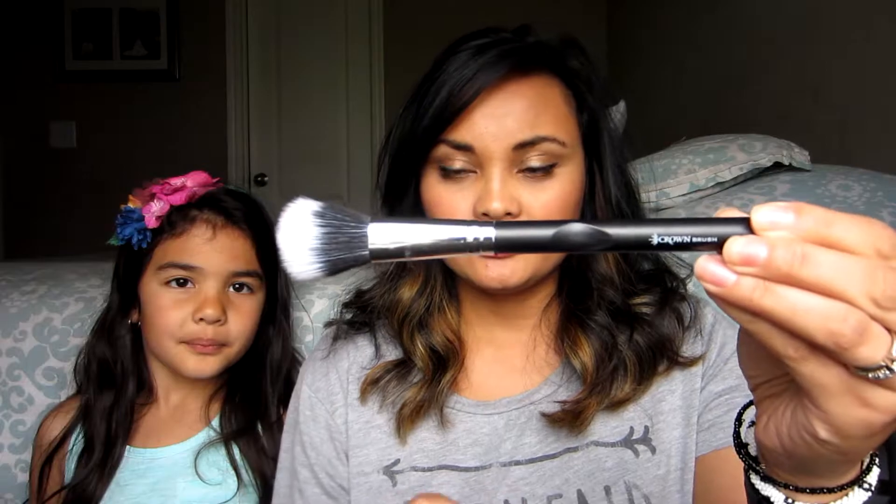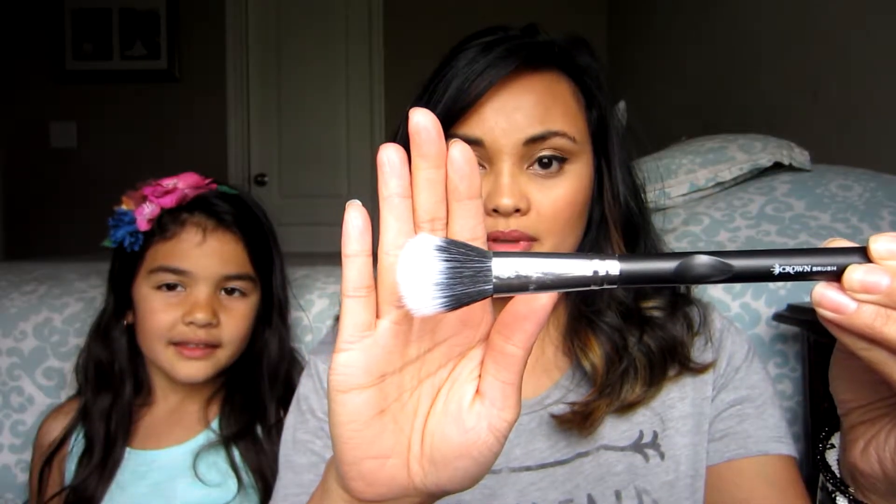I'm going to have Kaylee pull out the items and hand them to me and we'll just try them out here on the video. The first item is this Crown brush — it's a duo fiber stippling brush with really soft bristles. I already used it for blush today so it's a little dirty. I'm always happy when I get brushes because I like to add to my collection.